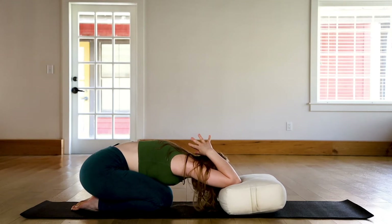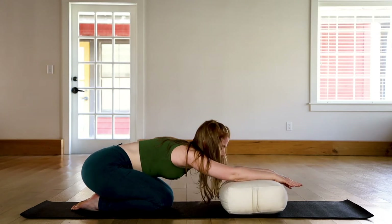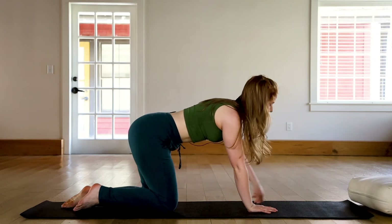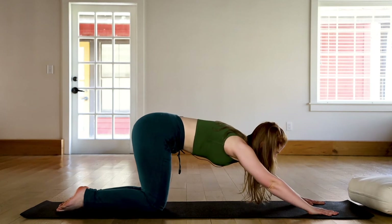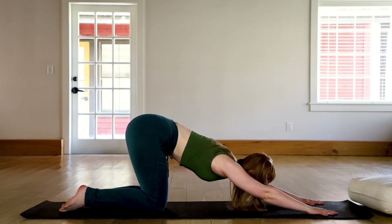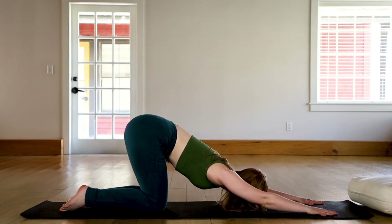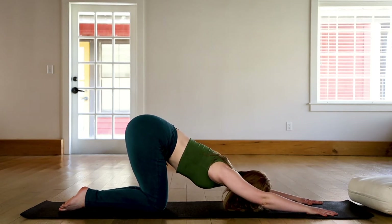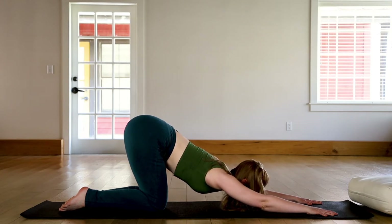Inhale, exhale it all out. Remove the hands from behind the head, lift yourself up, and let's slide the bolster off of the mat. From child's pose, we'll transition into puppy pose. Hands are at the top of the mat — similar to child's pose, press the hips back but keep them lifted above the heels, as if you were bowing down to the floor. If the shoulders are more tight, it might be harder to get the forehead onto the floor. With each exhale, feel yourself ease towards the ground just a little bit more.